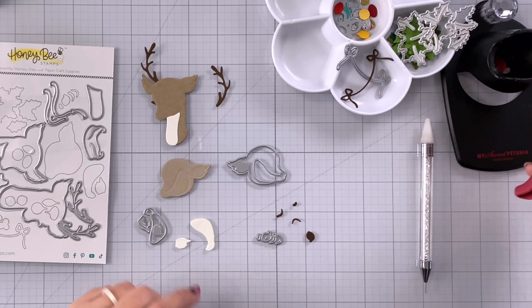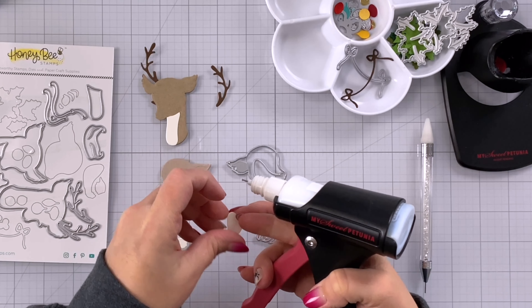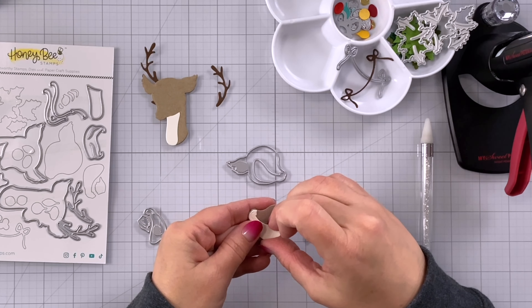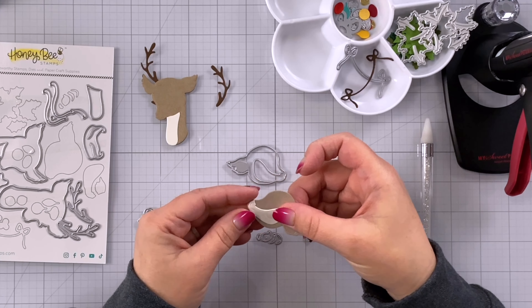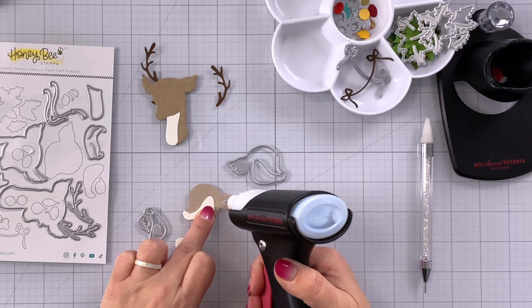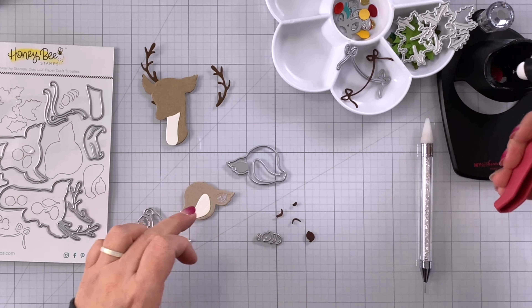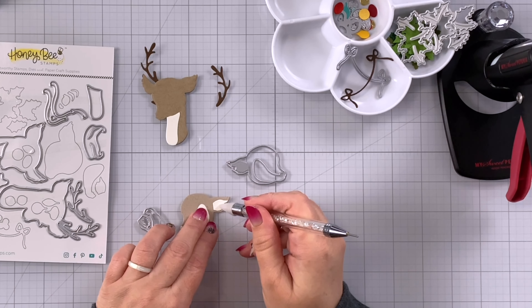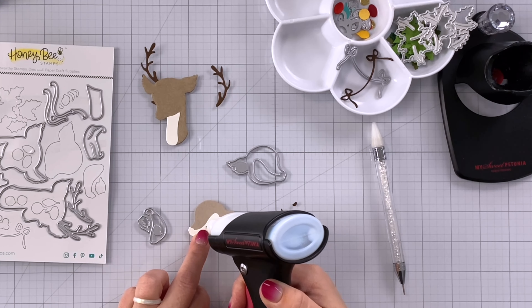Next I can put the face together, so I'm going to take the main face piece and add some glue to the back. Again this will set right in where that embossed line is, and for this ear portion I'll just add some glue directly to the head piece and then I can use my wax pickup tool to drop that in. I'll repeat that for these other small pieces.